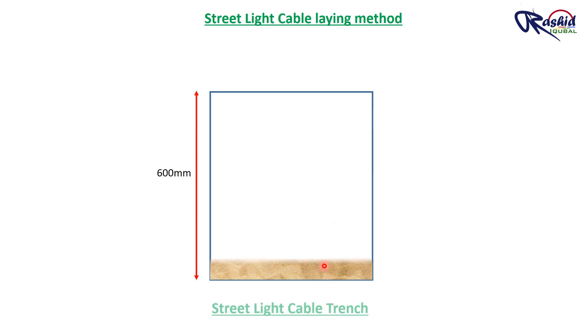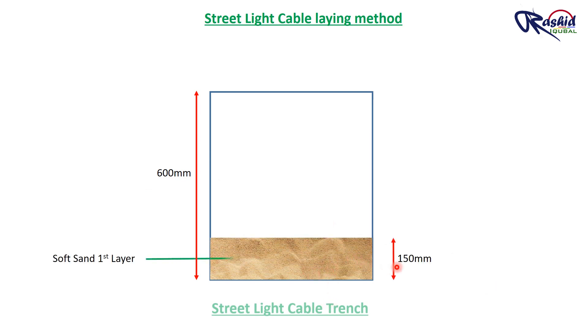Once the trench is ready, we will lay the first layer of soft sand with a thickness of 150 mm. This sand bedding protects the cable from moisture from the ground and also protects from puncture or damage to the cable.